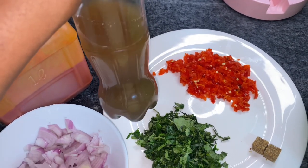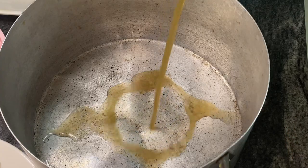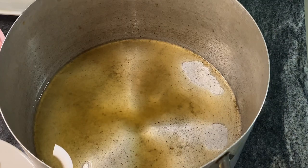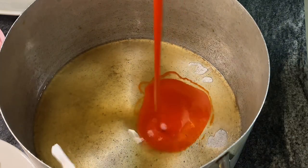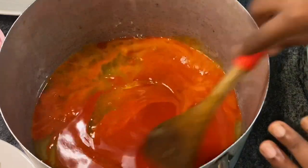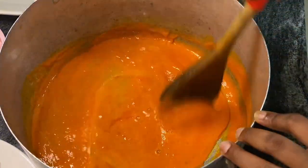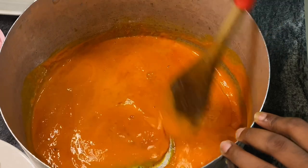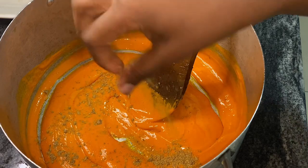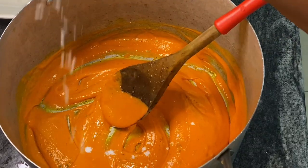To know what miri is, please check my previous video on abacha or nkwobi. Now in a clean pot we'll add our miri — this is what helps with the thickness and consistency we want for this mix. Going in now with my palm oil; put as much as you need and be careful not to over-pour. Give that a good mix — this is the consistency you want.